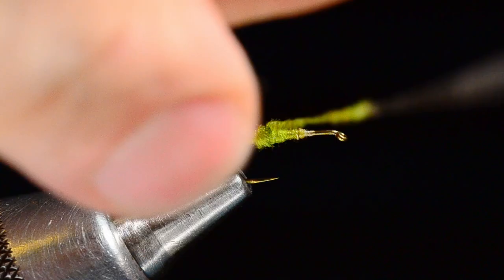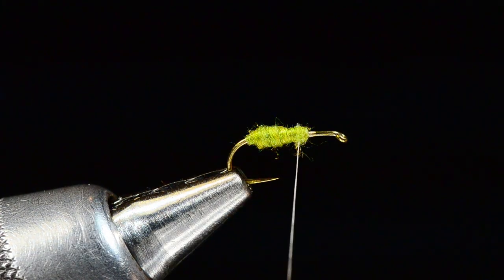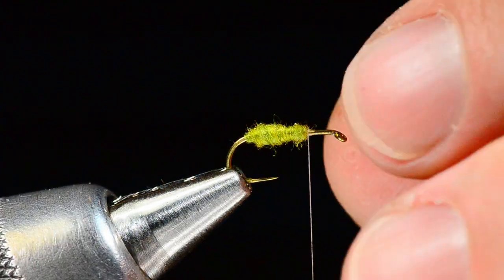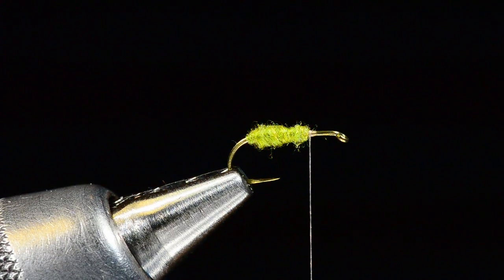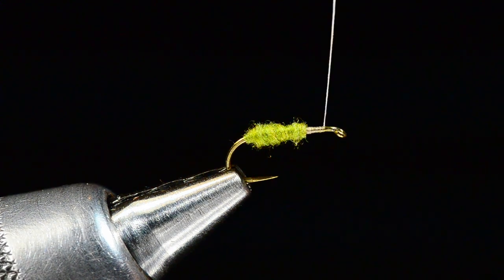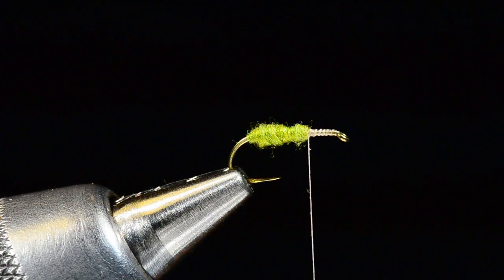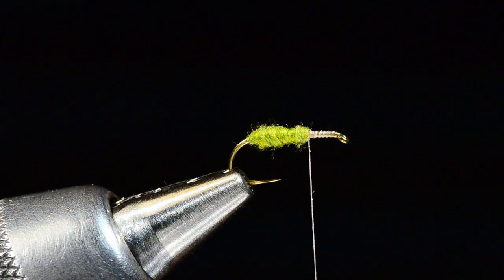If the dubbing gets a little loose, I can just tighten it back up. We've got a reverse taper — a little fatter toward the back end — which is more accurate to the shape of a caddis's body. I made my thread base up to the hook eye and back again.